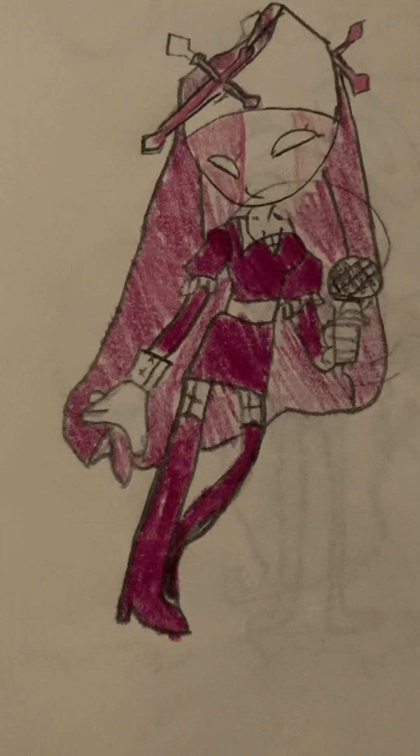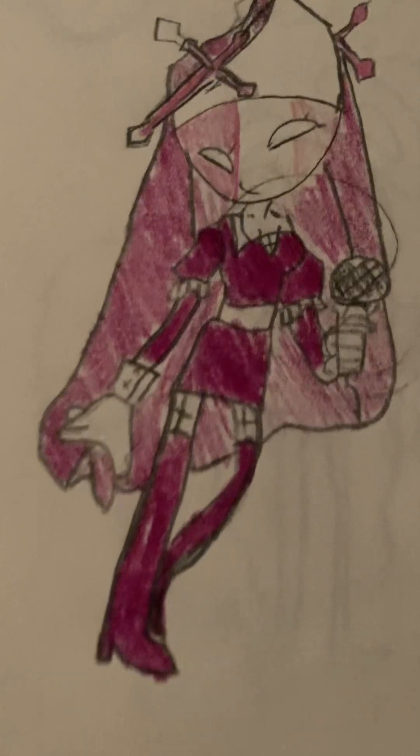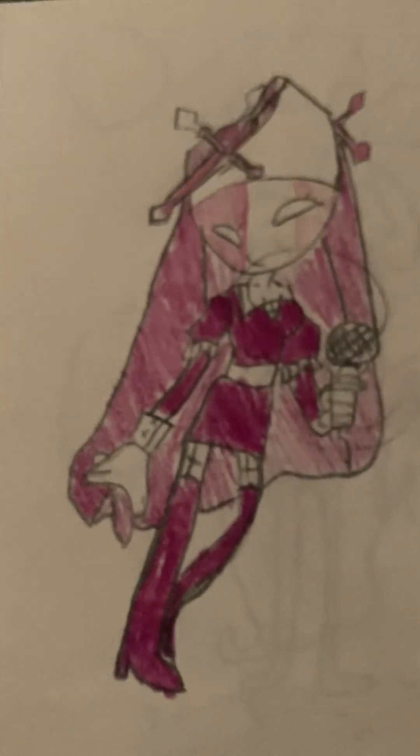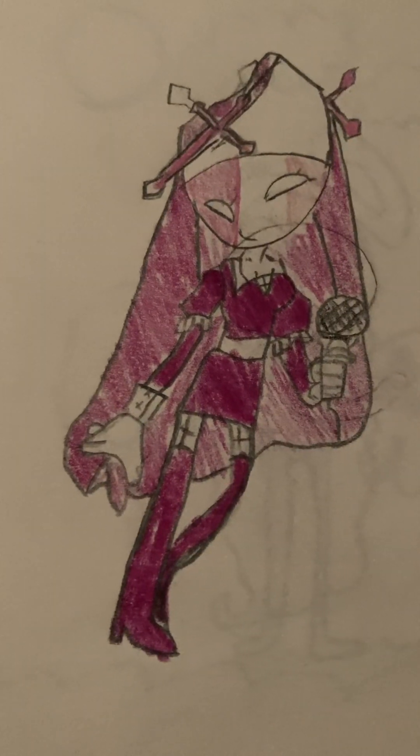Okay, here is some... what the heck? Do you see this? Why are the eyes like that? I think I was trying to draw that one nun chick from Fighting a Pumpkin. What is that? Why is that head so big?